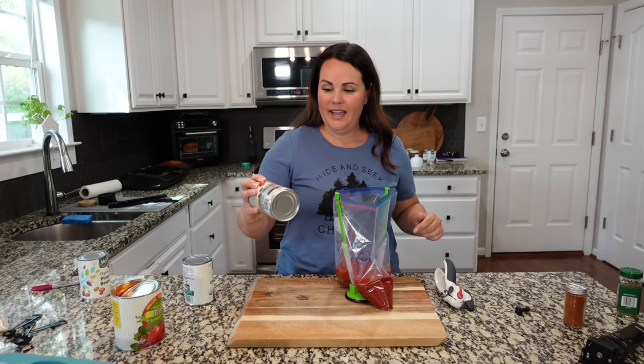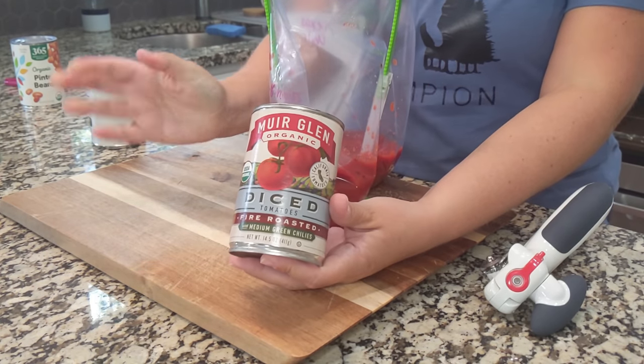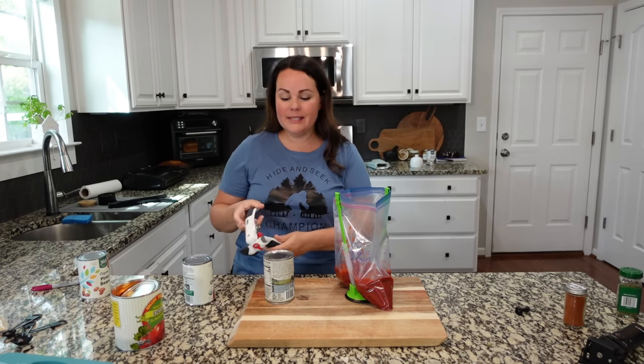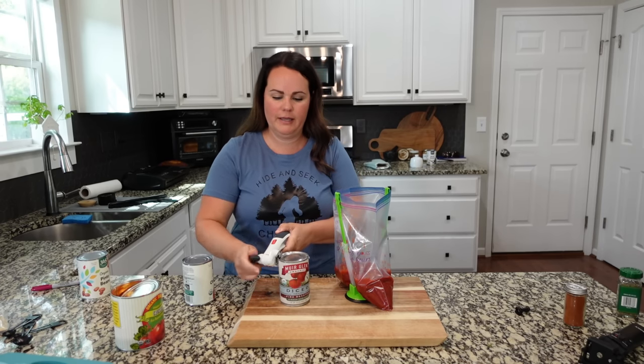Let's add in a can of fire roasted with medium green chili. You can absolutely just add in a can of Rotel — that's what I would have done if it had been available, but this is a very similar flavor, so it's totally fine to do it this way.